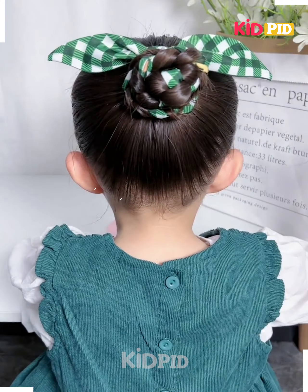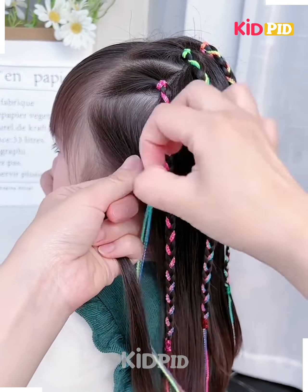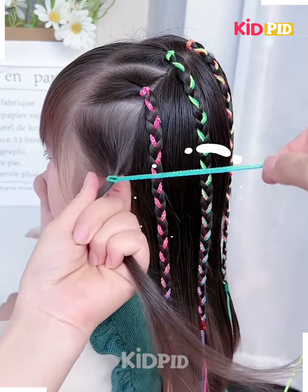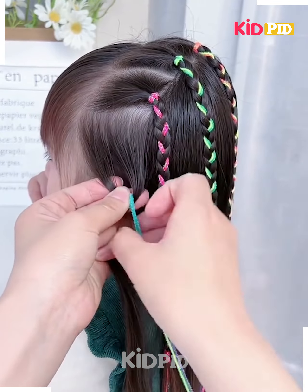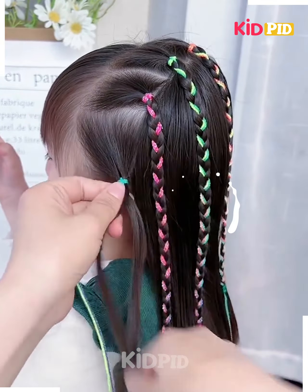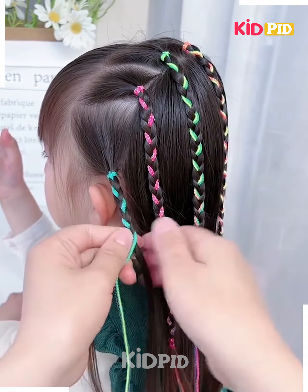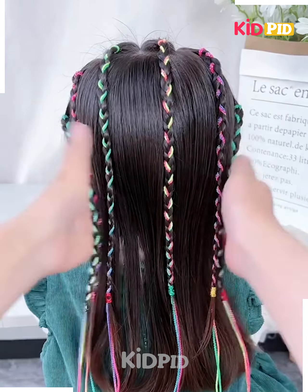I hope you liked it! Next, fix the threads on the hairs into small sections like this. After that, we will fix them by making the plates on the hairs. Tie six to seven sections of the hairs, or according to your hairs, and fix the threads on each of them. Tie it and then you can tie a ponytail on the back by collecting all the hairs, and it's ready.